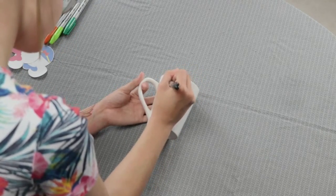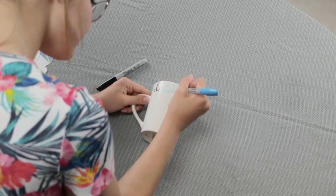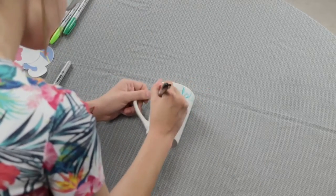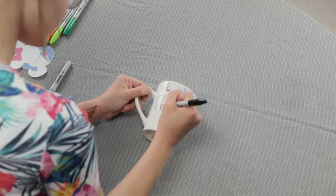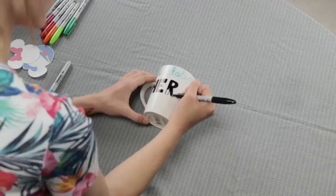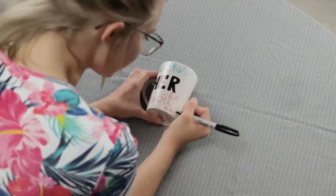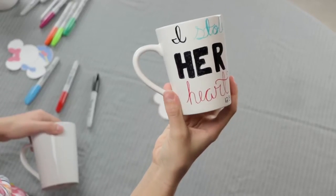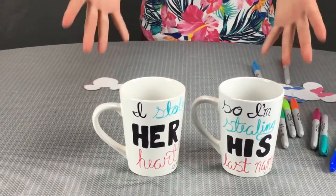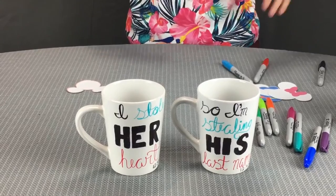When freehanding your design onto the mugs, be sure to make it even so it looks cleaner. This is the finished product of the married couple mugs, and you can add whatever else you want to it.